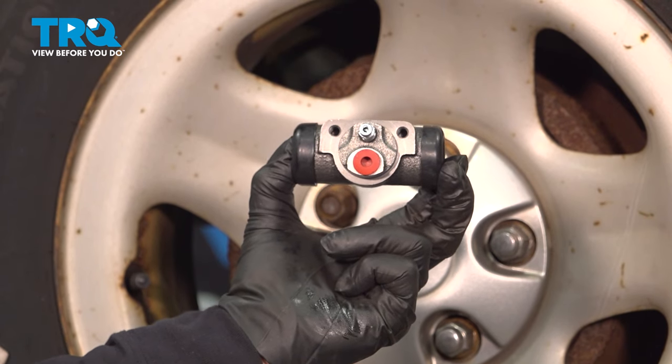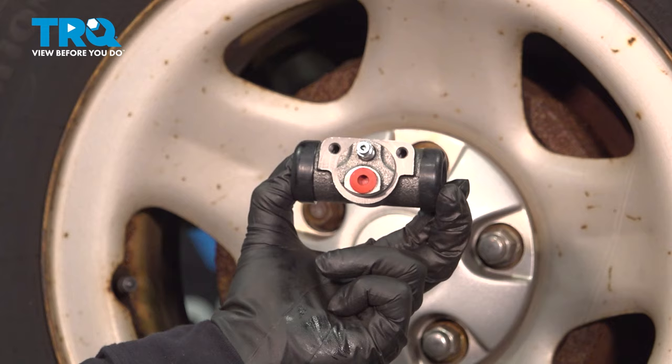In this video, we're going to show you how to remove and replace rear wheel cylinders on a Jeep Wrangler, located inside the rear drums.